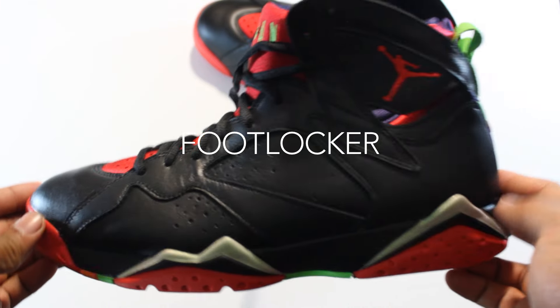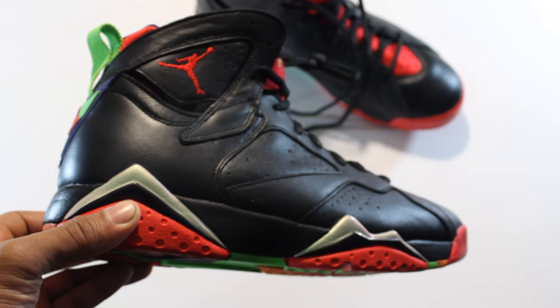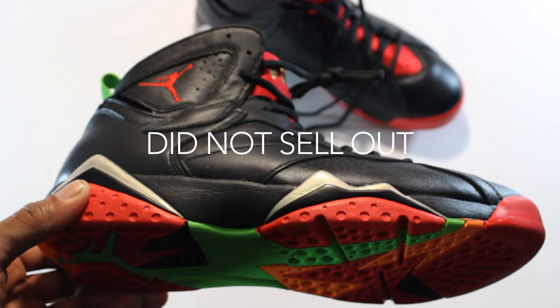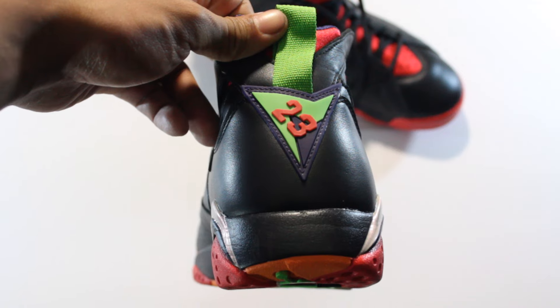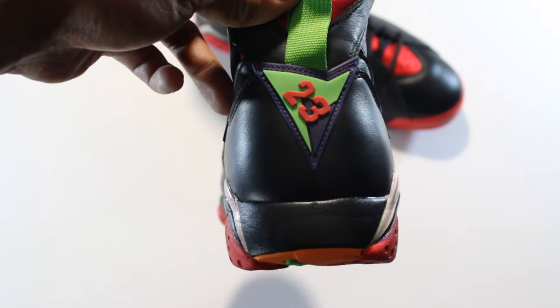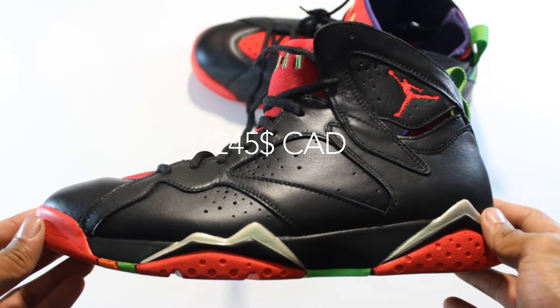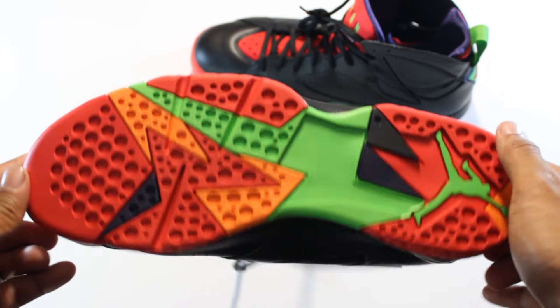These are the Marvin the Martian 7s. I got these from Footlocker. As far as availability is concerned, I got these on opening day and there wasn't a lineup — there weren't even people in the store except for the employees — so that speaks for itself.